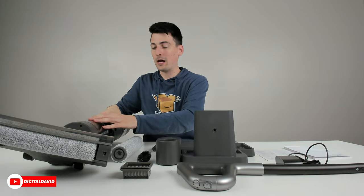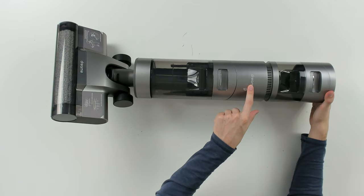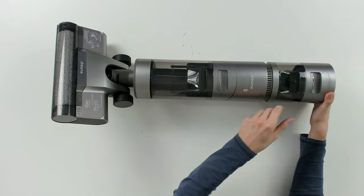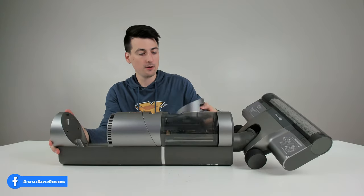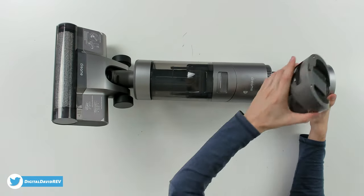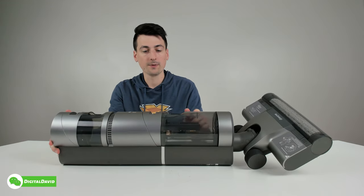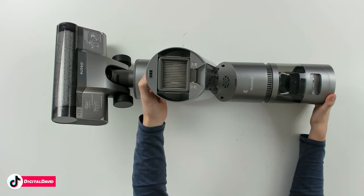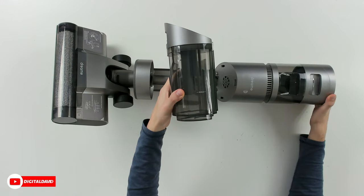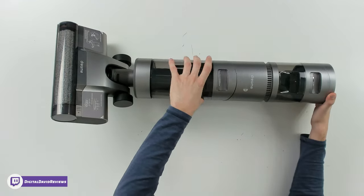Last but not least we have the wet dry vac itself. Here's a close-up of the H11 Max — you can see the Dreamy logo front and center. We have our clean water compartment up top; we pull it back, fill it at the faucet, and easily reinstall it. At the bottom we have our dirty water canister with a replaceable filter and a max fill line.